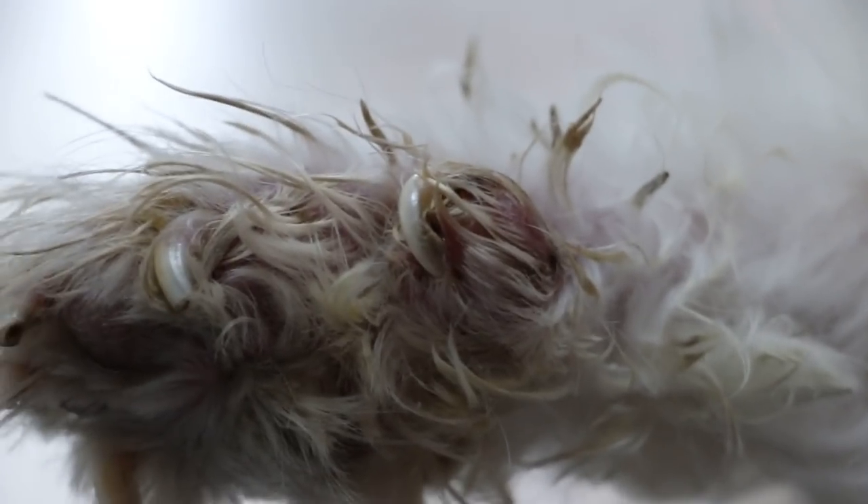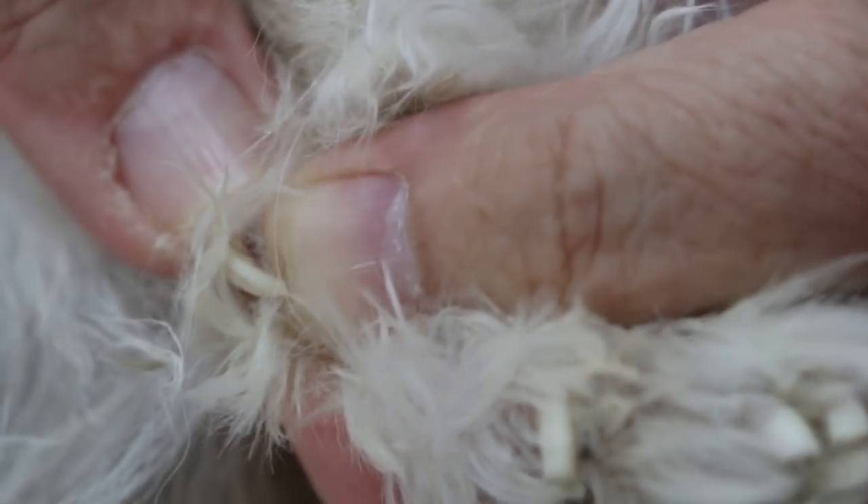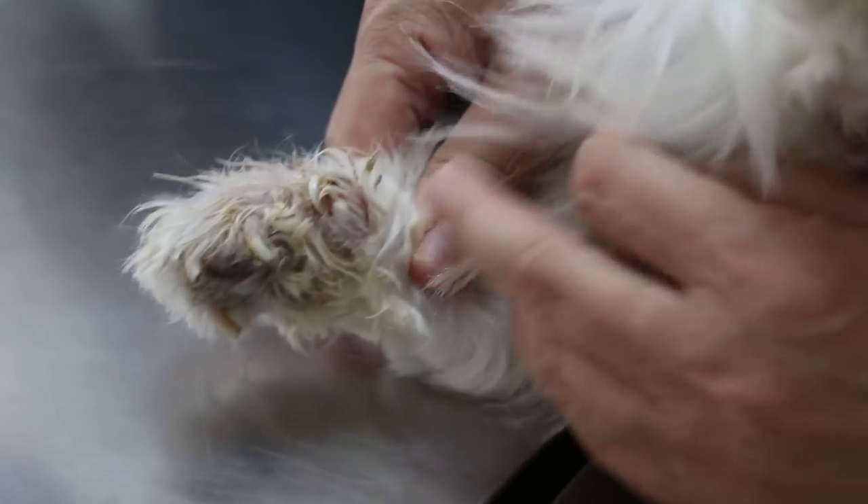Now, this is a dewclaw — we call it a dewclaw. Actually it's a thumb. The dewclaw nail sometimes becomes overgrown. This one is about to grow into the flesh — very sharp. It wasn't cut. So this one has grown into the flesh, it curves in. This is called an ingrown toenail. It's very painful.